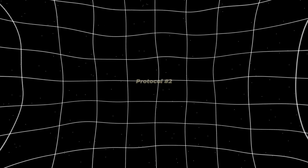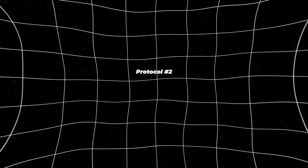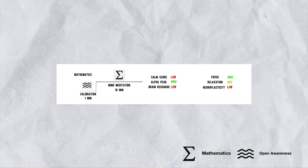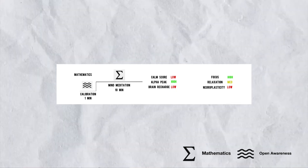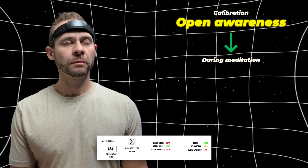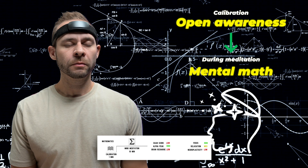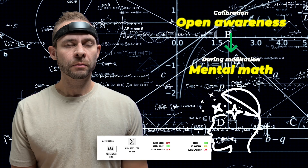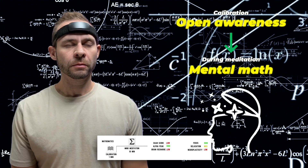Now let's contrast this to protocol number two: the Mathematics protocol, which is more of a testing protocol to show you some of these concepts at play. In this protocol, you calibrate with open awareness, but during the meditation session you do mental math. For example, you can subtract sevens from 300 as many times as you can during the 10 minutes.